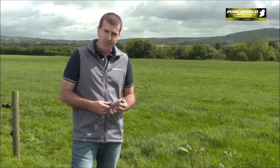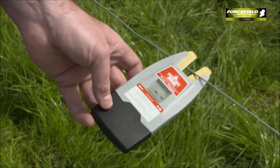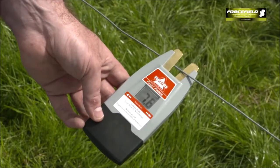I mentioned earlier about the Force Field Fault Finder, which is a tool that helps you find issues — earthing issues on your fence line. This is the unit here. You simply place the product on the fence line. The first piece of information it will give is the voltage, so that's 7.6, which is 7.6 kilovolts on the line.